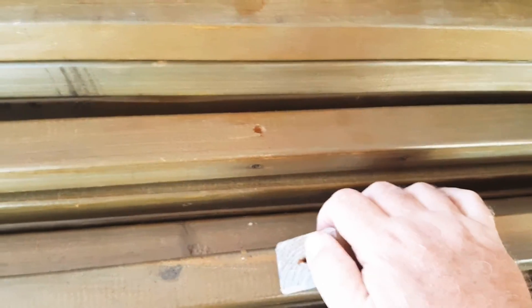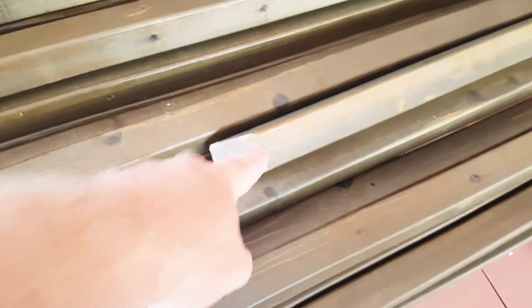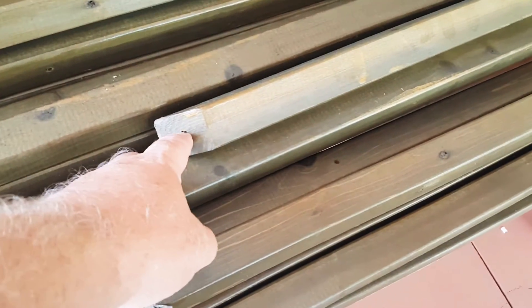These pieces here should be okay — they've been sealed. They've got to get butt jointed together, so I sealed the heck out of them. When they butt up and the screws go through the top and through the bottom piece, I'll have at least a sealed joint. I thought about putting a little bit of silicone in there but decided against it — I'm not going nuts with it.